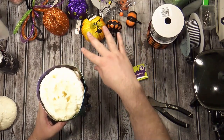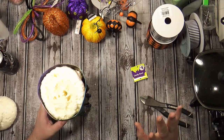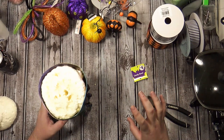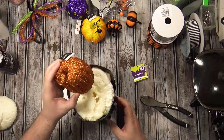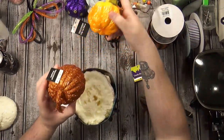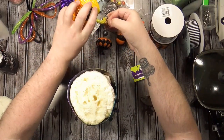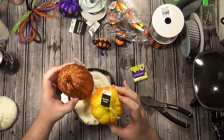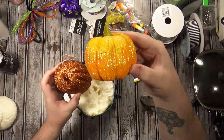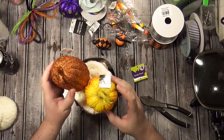I have some things over here - some stuff I found in my Halloween box, some florals. I don't know what I'm doing or where I'm starting, but I know I want to put this pumpkin in, and at least this one. I want to make sure these two are in there. These are both from Walmart, they were both 98 cents. I like this one because of the shape, and I like this one because it fades from orange to yellow and it's got a lot of ridges on it.